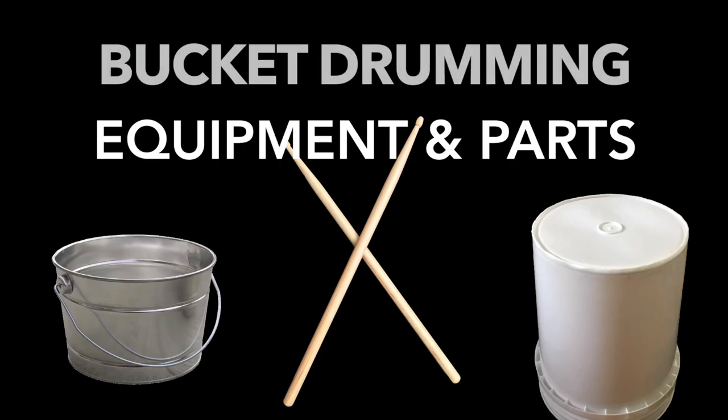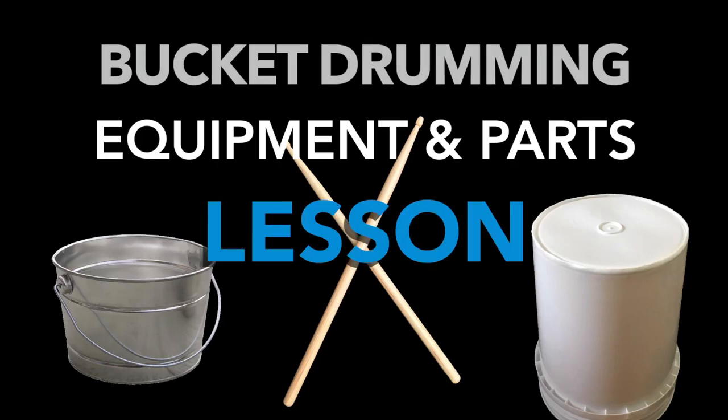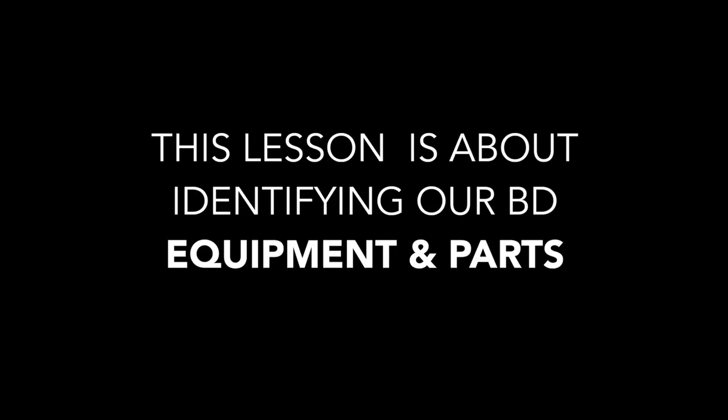Bucket drumming equipment and parts lesson. This lesson is about learning to identify our bucket drumming equipment and parts.